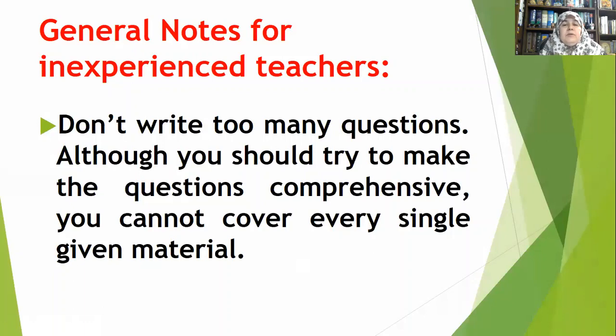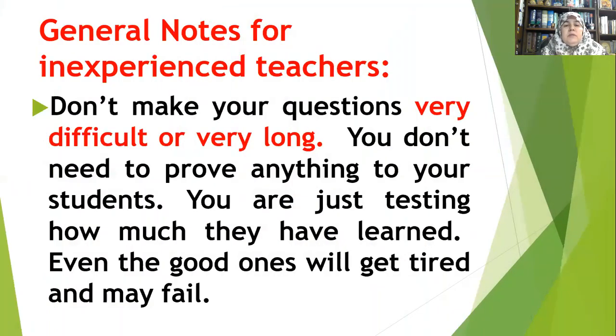You spent hours teaching your students, and the test will probably take an hour or an hour and a half. You cannot cover every single element you taught your students in your questions. You have to be brief. You have to choose — try to be comprehensive in that you choose from the beginning, the middle, and the end. But covering everything is impossible in testing.